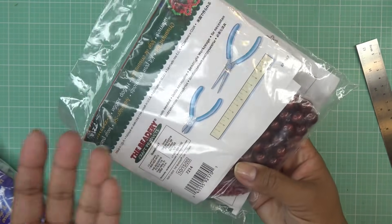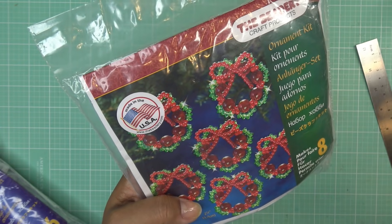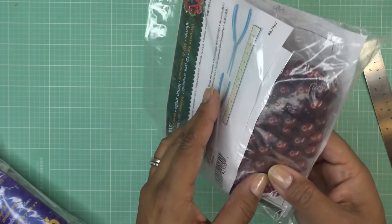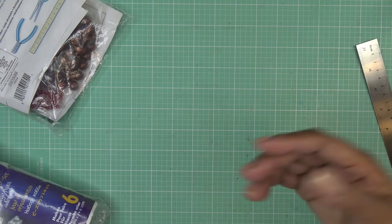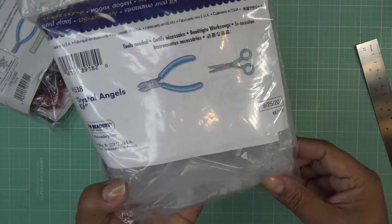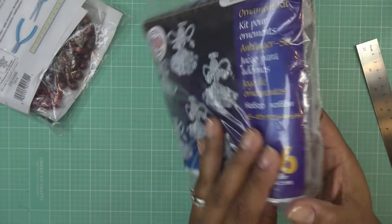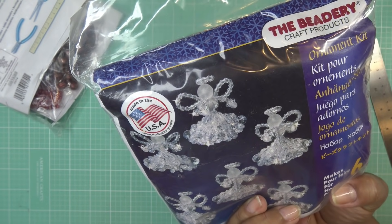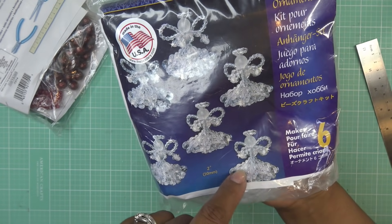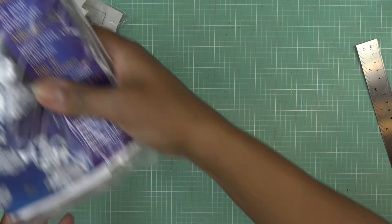I grabbed these because they reminded me of things I wanted to do as a kid — they make cute little wreaths. I was thinking Miranda and Dorian could try these out. It has everything you need in the kit, and I probably already have the materials in my stash. I was curious how crystal-looking the beads are — they're very frosty, just plastic beads. There's one big plastic bead here — I wonder if you build around it, maybe it goes under the skirt.